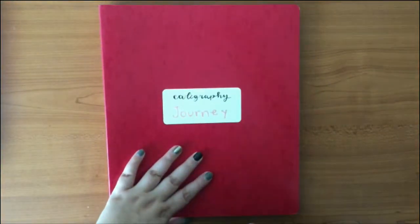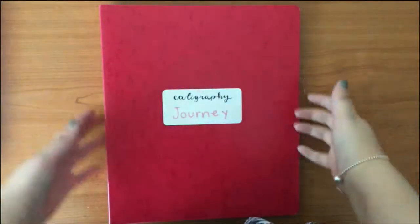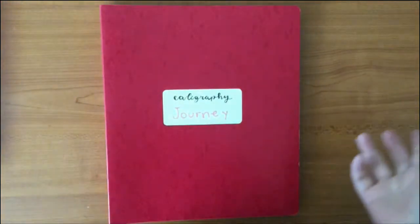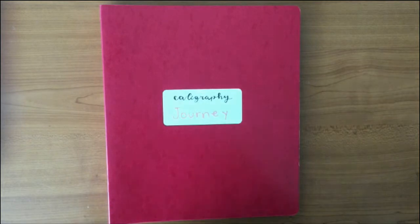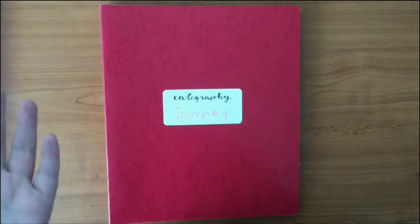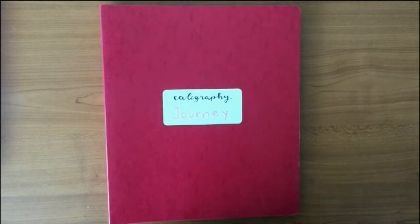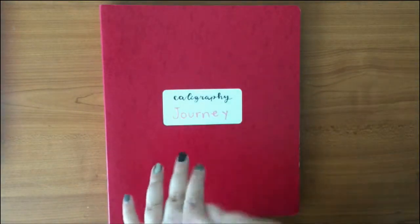Hi there, friends! I am Dana, welcome to my channel. This video is to show you my calligraphy journey. I recently took it out of storage.